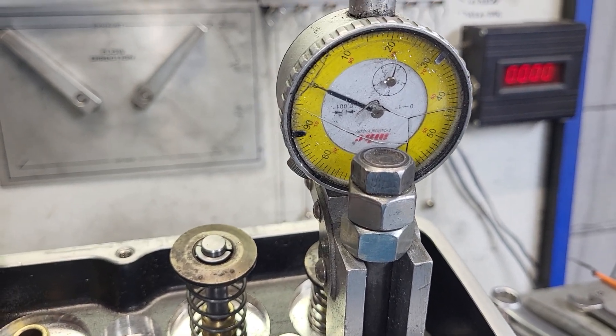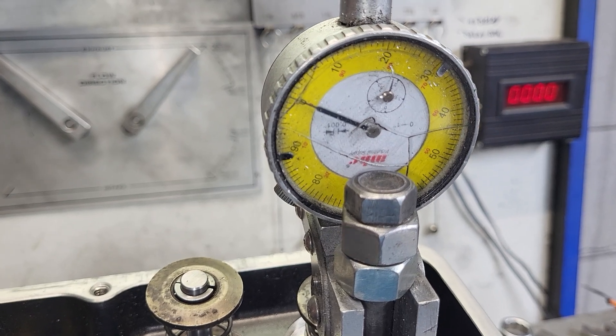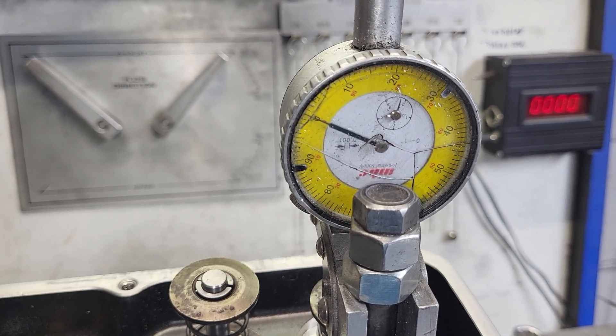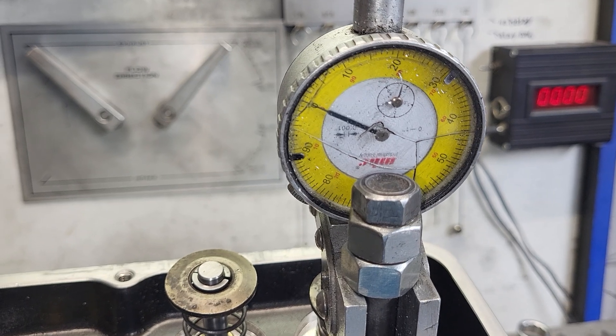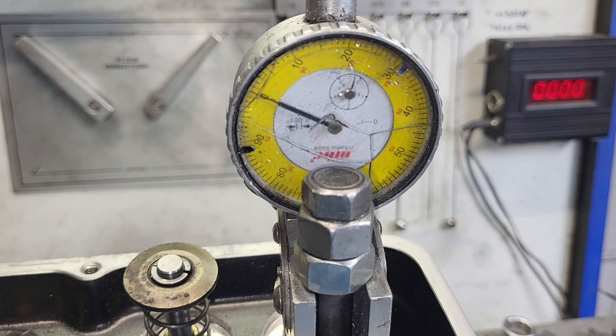All right guys, you asked for the flag demo on the exhaust port. Let's take a look at the flows quick and the air speeds, and then I will try to do a flag demo on this. I don't expect it to be easy or look good, FYI.